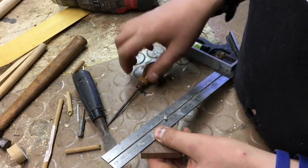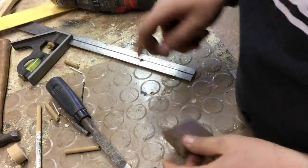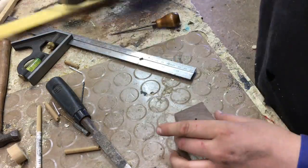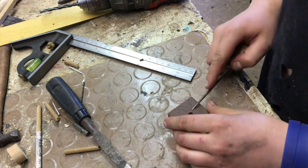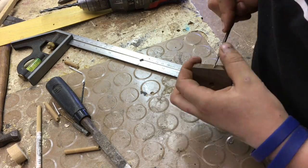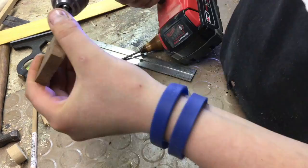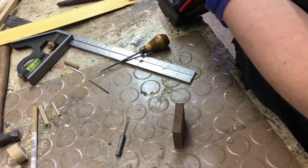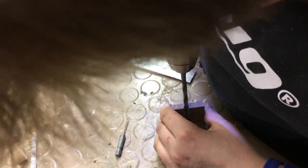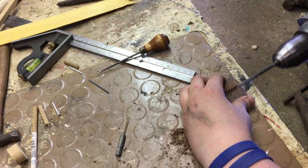I had this scrap piece of walnut laying around. It was about a quarter inch thick by one and a half by one and a half — basically a square. I measured the very center, scraped a hole, and drilled about halfway through it. Then I did the same exact thing I did to the round disc, but to this square disc. So basically I had two discs that were exactly identical, but one was a square and one was a circle.